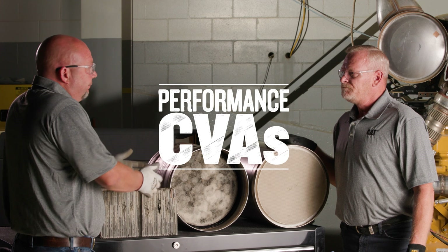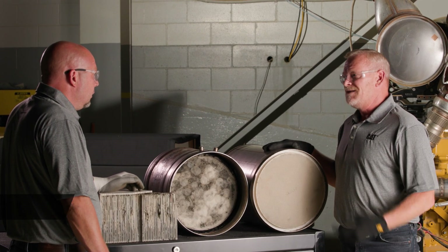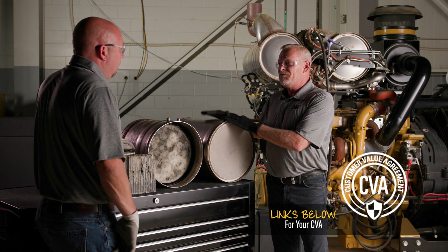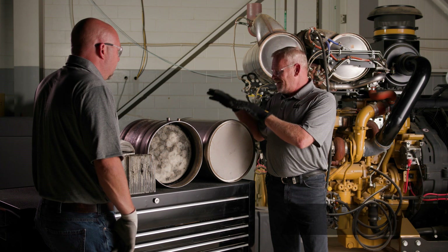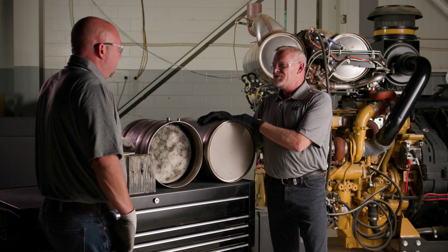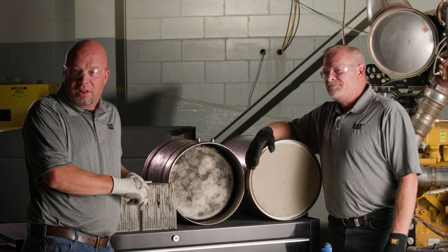Is there some way I can just get the dealer to maintain the aftertreatment for me? That's a good point, because there is so much involved — a lot of complexity when one of these fails, and a lot of things that have to happen with other components after a repair. There are performance CVAs — maintenance contracts specifically for aftertreatment — available for our customers. So they can give you a CVA just for the aftertreatment? Absolutely. It's called a Performance CVA. Thanks for tuning in — join us again for more tips and tricks on how to improve the performance and extend the life of your diesel engine.